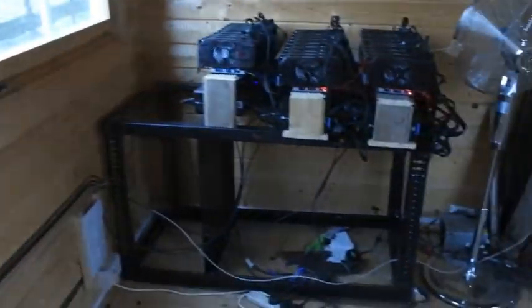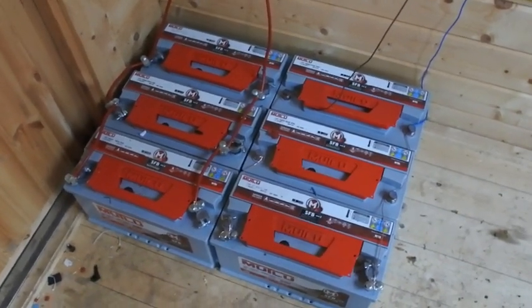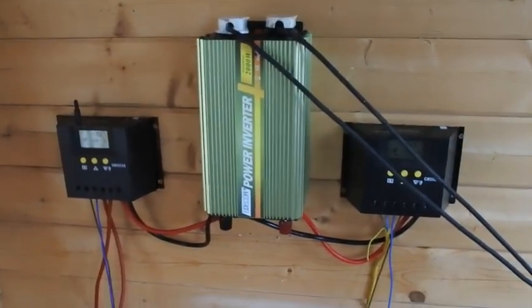I've got a night vision camera in here which runs all the time, captures any motion. As soon as someone walks in it starts recording the video and sends me a notification. In total there is about 600 or maybe 700 amp hours.